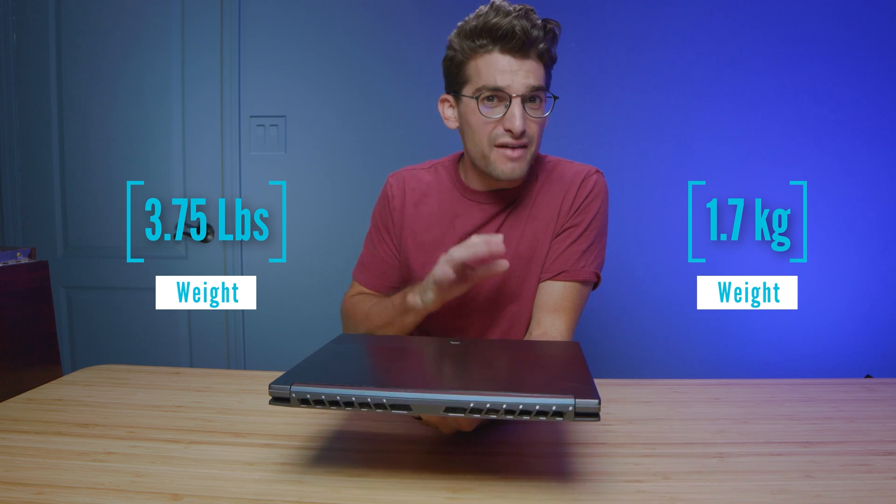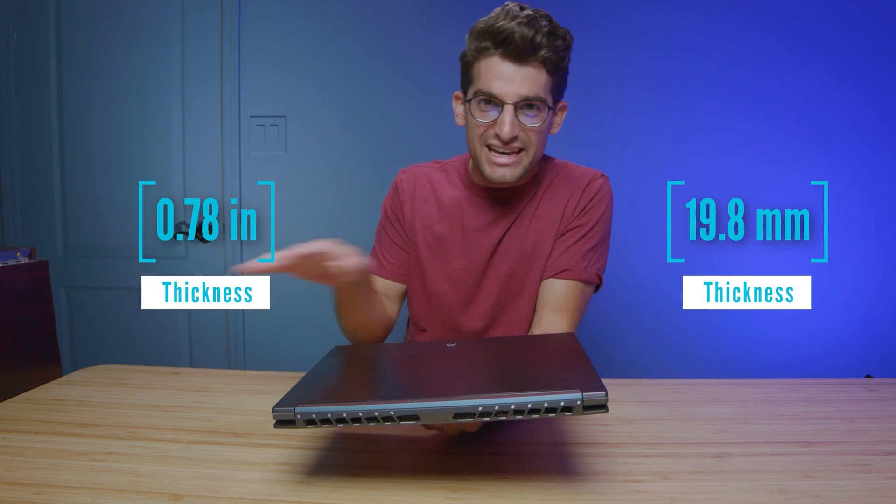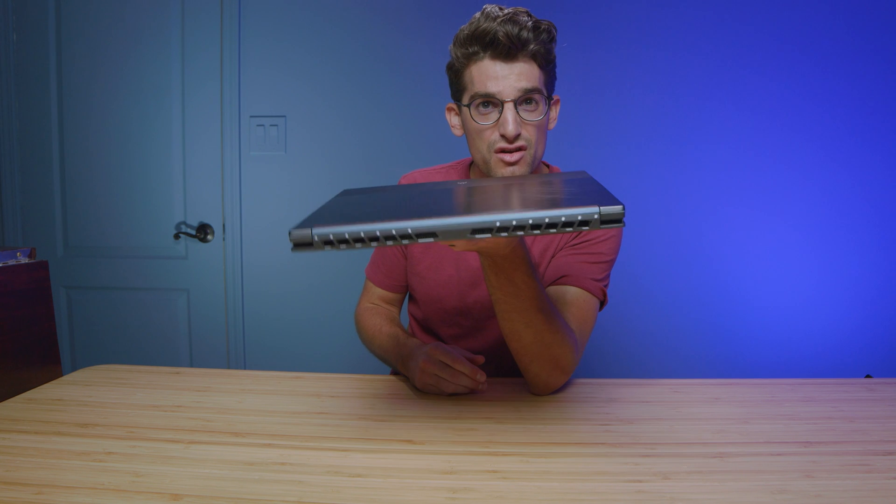This is a competitor of the Asus Zephyrus G14. I'm going to do a whole dedicated head-to-head review video of that so you can check out the performance differences between those two laptops. The advantage of this one is it's slightly thinner and slightly lighter, and it also has better thermals.